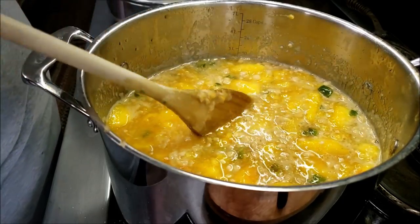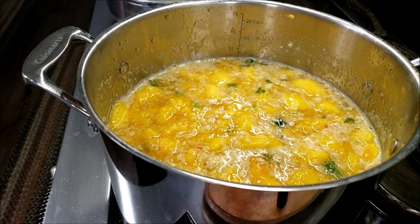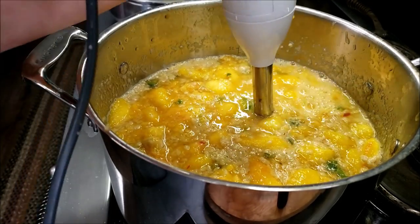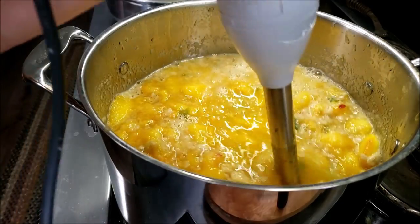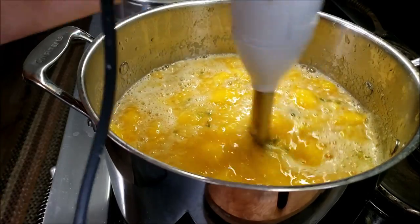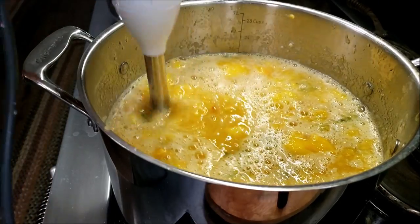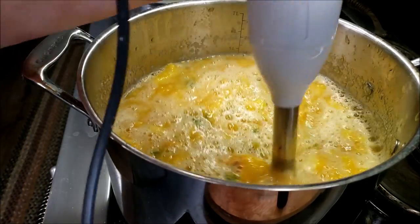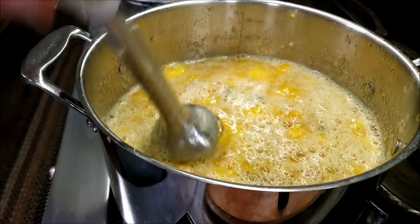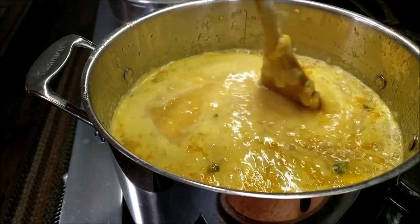I'm going to put in my immersion blender because I don't want it really chunky. I'm not going to make a complete mess of my kitchen, but I do want to break this down a little bit more than it is. There'll still be some chunks in there, just not as many. That's my improv — and there she goes, starting to bubble!